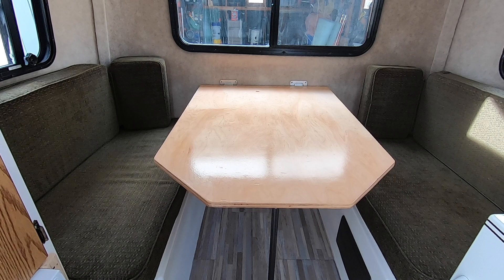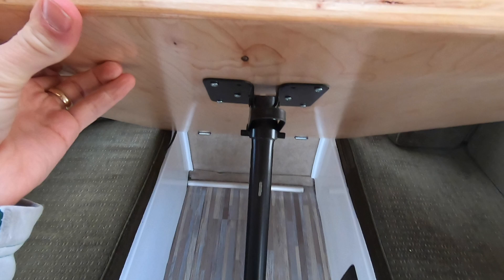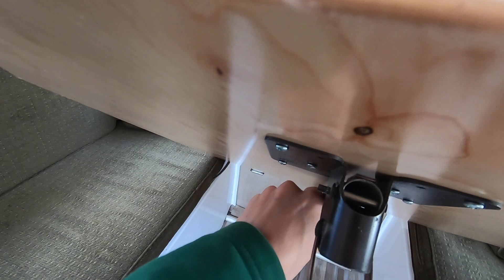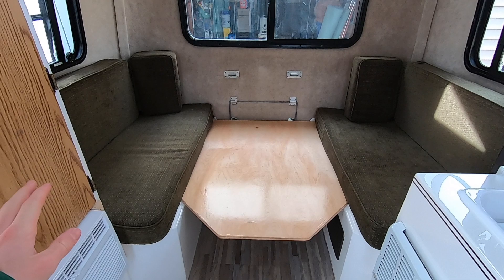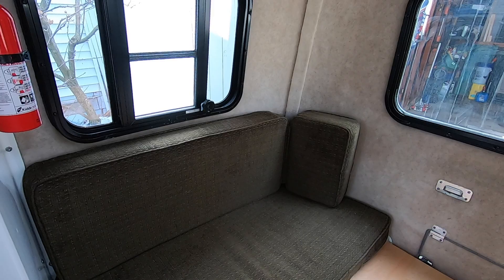Something cool we learned is how easy this thing is to convert into a bed. You just lift this up and there's a knob — you secure it up, then move the cushions out of the way and set it down. You can basically do it with one hand. The cushions are four pieces: piece one, piece two, a third piece attached to that end, and a fourth also attached to that end.